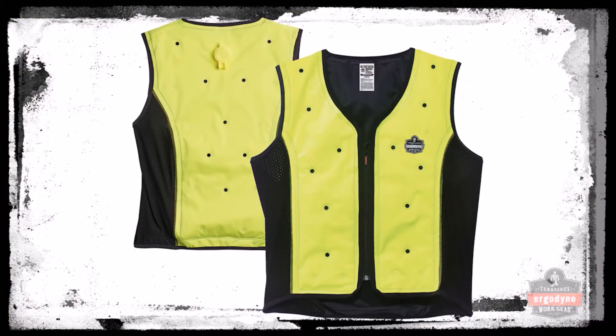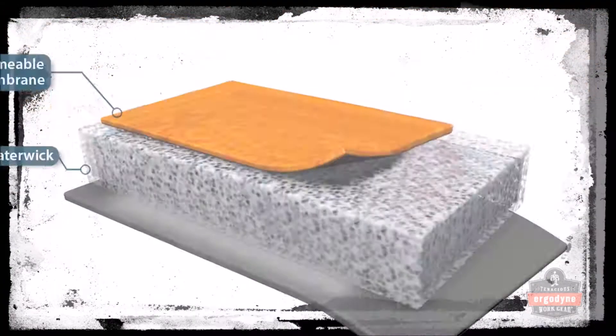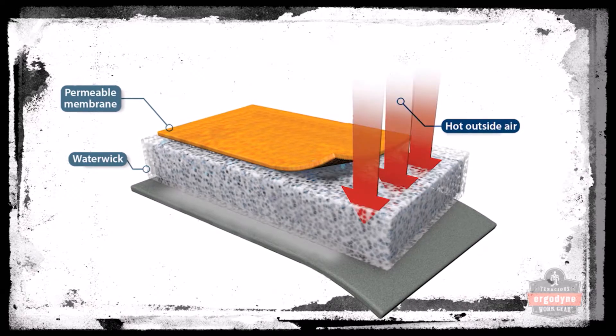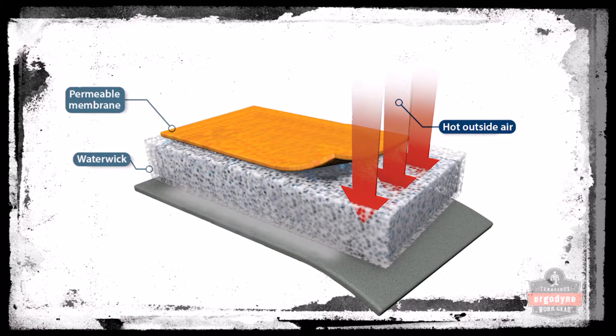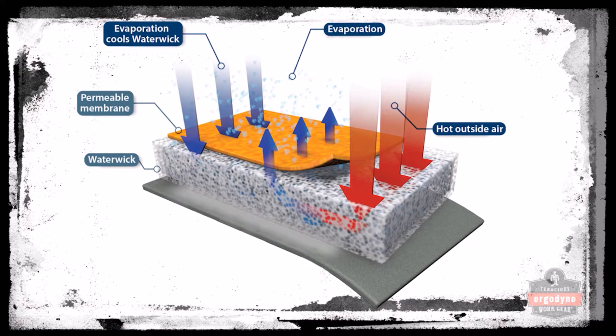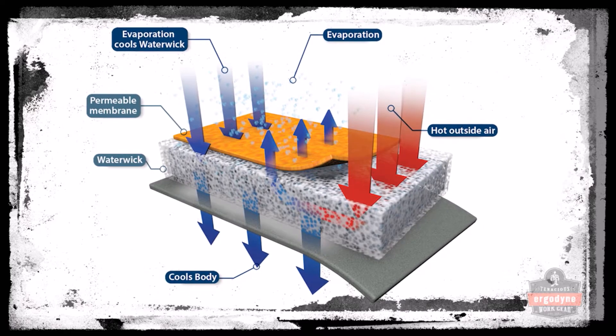The Dry Vest uses the latest revolutionary new cooling technology: dry evaporation. The principles of dry evaporation are similar to wet evaporation in that water, as well as air flow, are required to activate the cooling process. The heat from your body, as well as the surrounding air, will cause the water within the vest to evaporate, keeping the wearer cool.